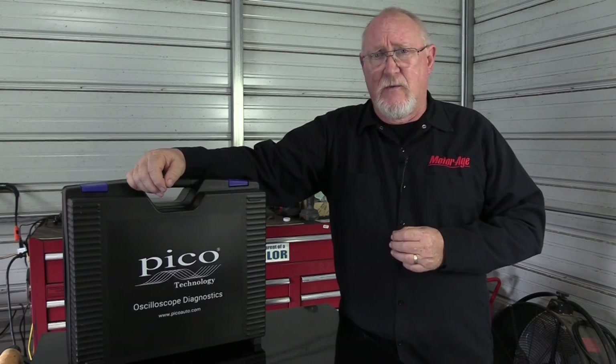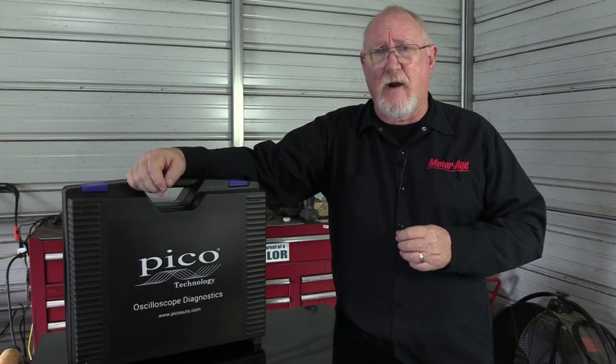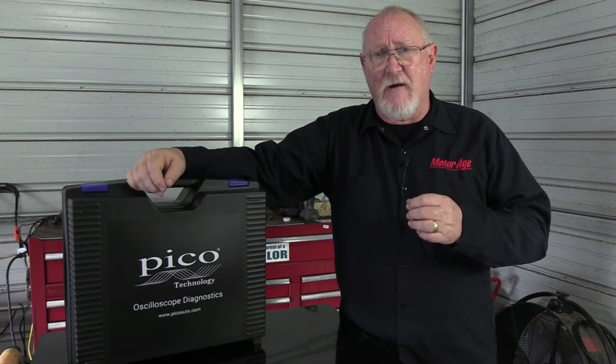When I first started using the Pico scope, you had to have some foundational knowledge in order to put it to use, but that has all changed with the addition of their 4425A hardware and their new PicoScope version 7 stable software. It's just as friendly for the new user as it is powerful for the experienced user. To find out more about all the features, I reached out to my friend Randy Doman, who provides global tech support for Pico Technology.